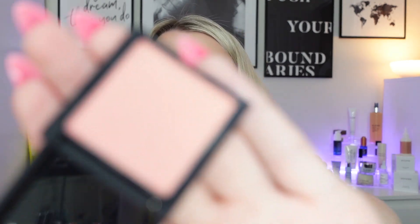The sneak peek from last month was the NARS blush in the shade Orgasm, which is an absolute classic. It's 1.2 grams — the 2.5 gram travel size is worth £18 so this miniature is worth around £9. It's a peachy pink with a bit of shimmer, a really natural-looking and buildable blush with a silky, super fine powder. Blushes last me ages so this will go a long way. It's iconic — I think it's a favourite for a lot of people and I'll never turn one down.